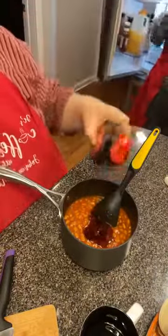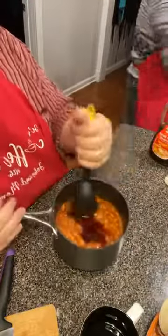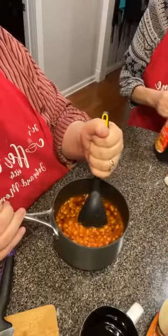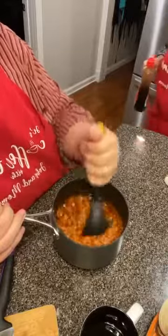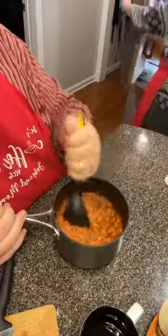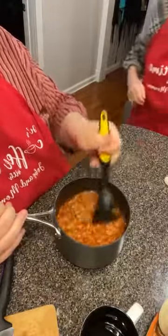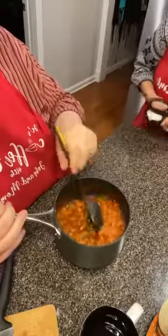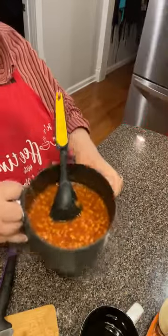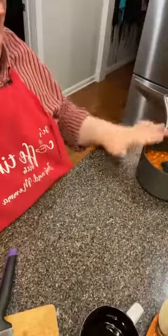Two tablespoons of pancake syrup — that was just the extra color it needed. And there they are, folks. Now we're just gonna put these over here on the stovetop and let them cook a minute.